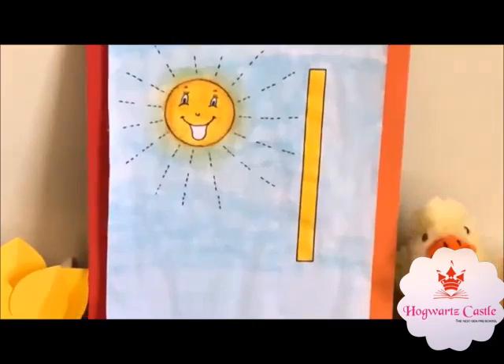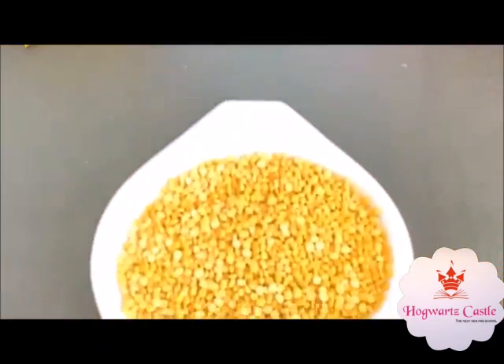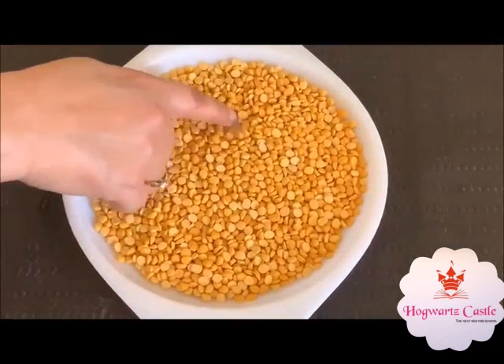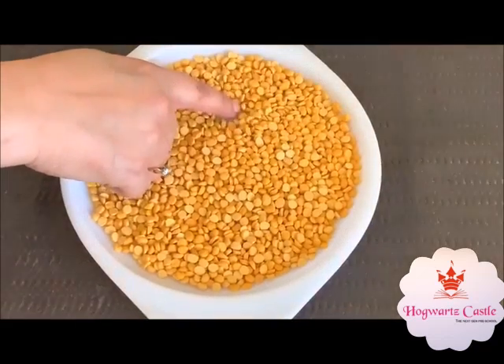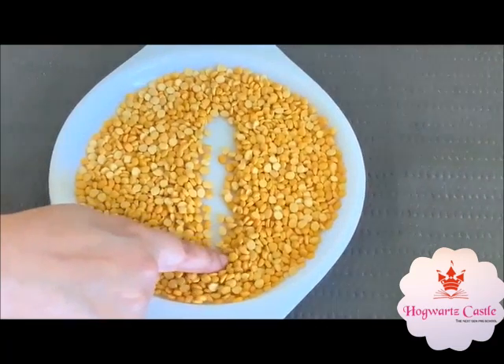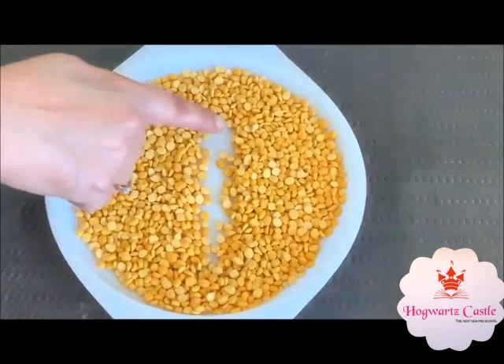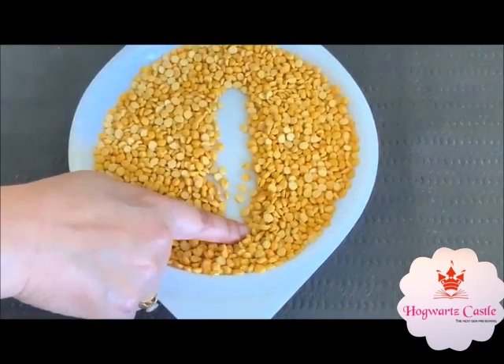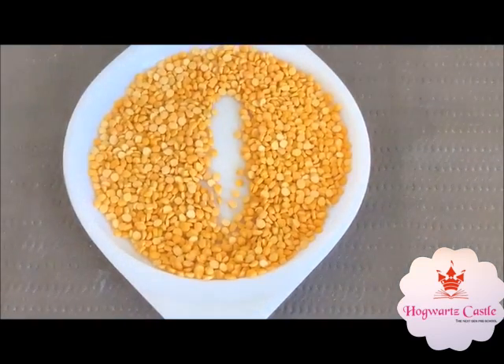Let's do an activity with yellow color. Do you know how we draw 1? We draw 1 from up to down. One more time — from up to down. Look, this is 1.